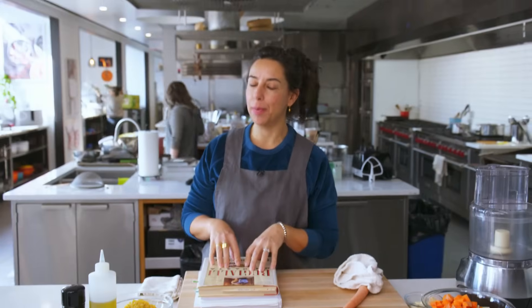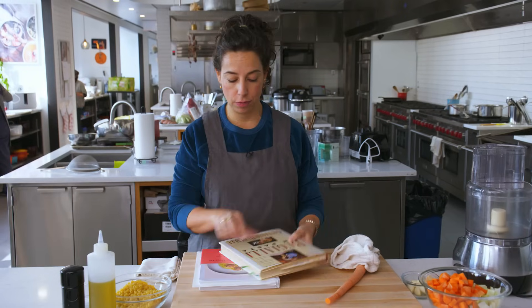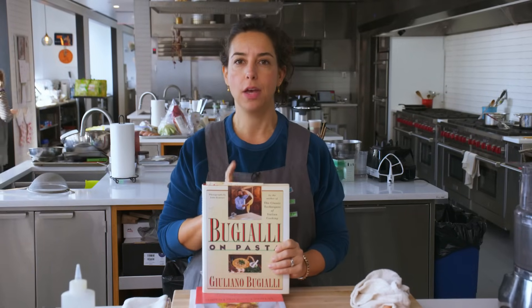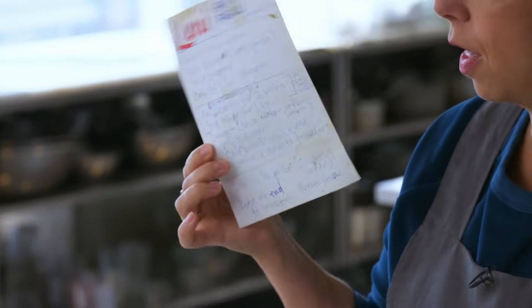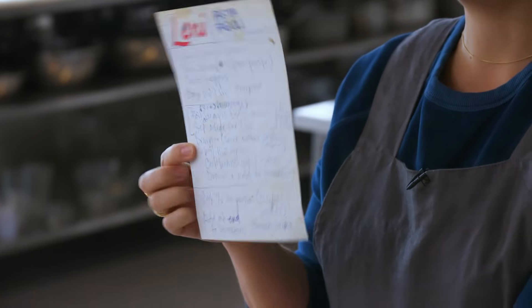All right, today I'm making one of my all-time favorite dishes. It combines two of my all-time favorite things, which is pasta and beans. And this is one of the dishes that my mom made. So recently I was digging around in this old book, Bougiali on Pasta, which is not where the recipe for this pasta fagioli comes from, except I was flipping through it and I found inside handwritten notes that I took when I was in college. This was from a phone call home to my mom saying, how do you make pasta fagioli? So this is that recipe, which is her recipe, which is now your recipe.